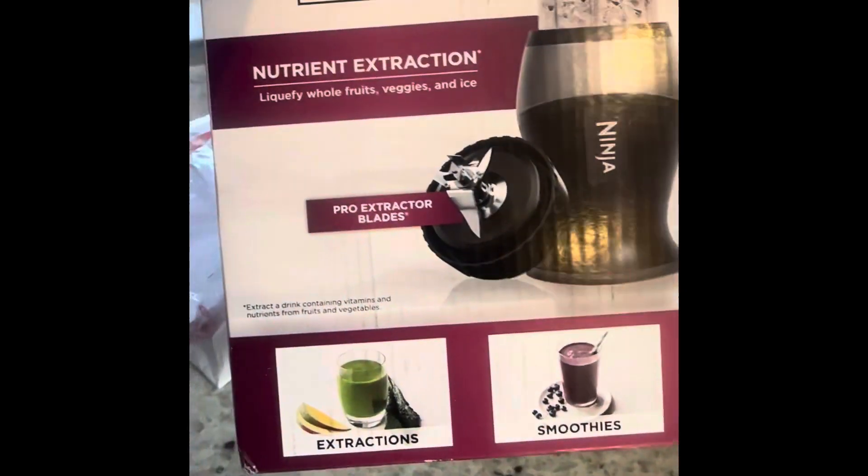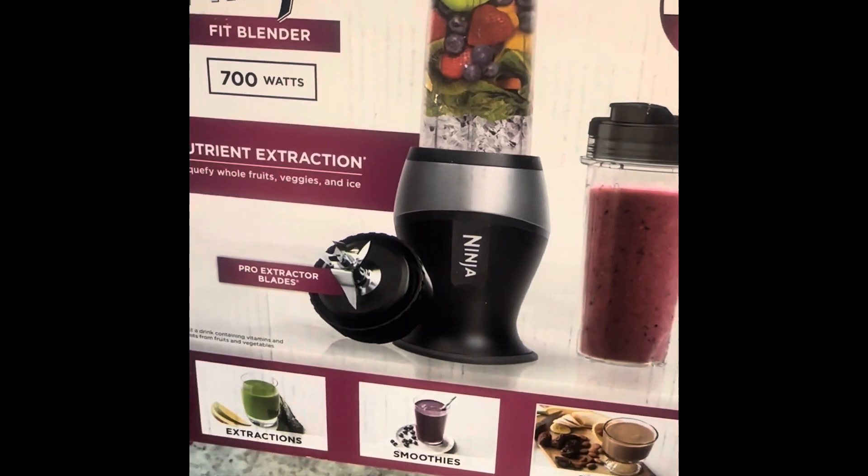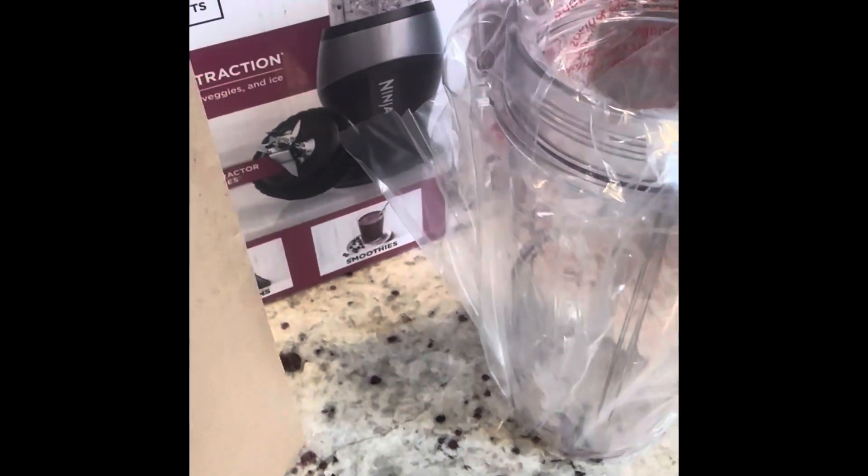Today I open box the Ninja blender. It comes with two cups — one cup and another.